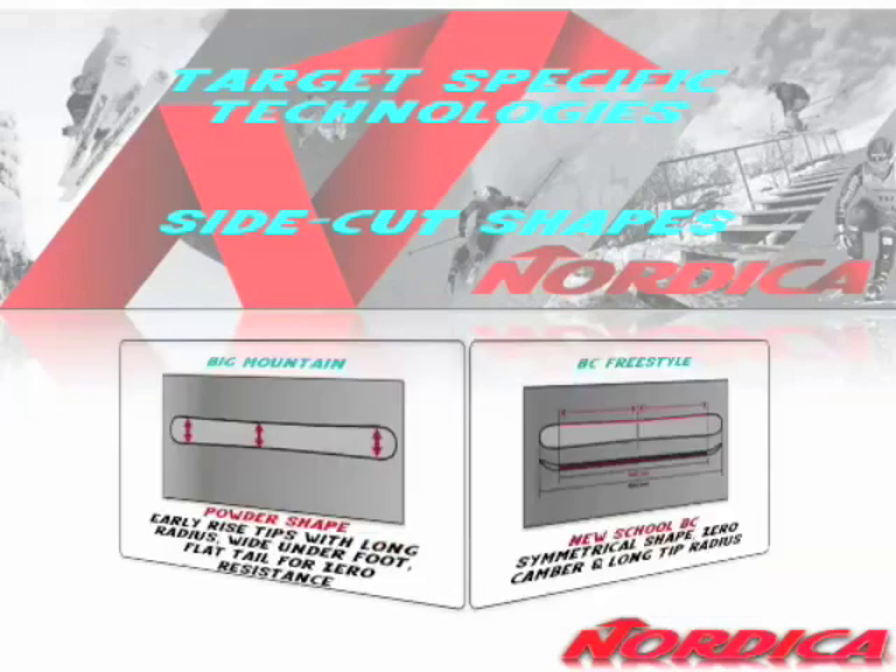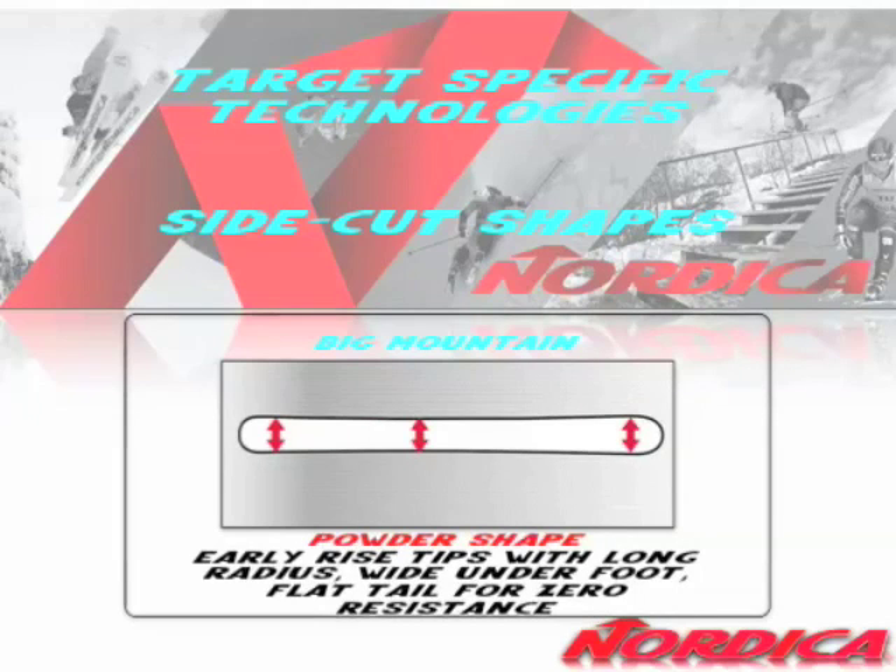For big mountain, we've got some really unique designs. They're all wide bodies, obviously, but you've got a very flat, very round tail and a low-rise tip. The tip comes up and always gives you flotation. The tail breaks free and floats through powder, giving you an effortless performance.